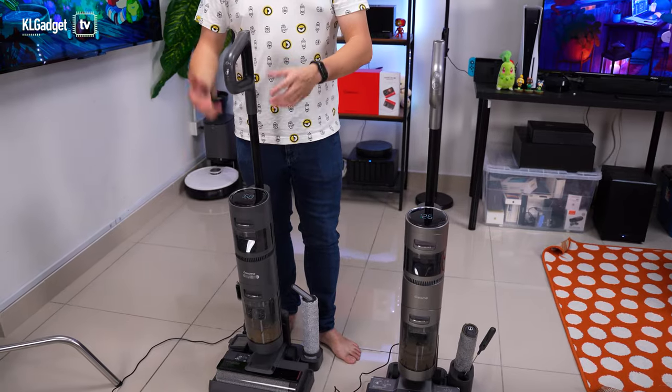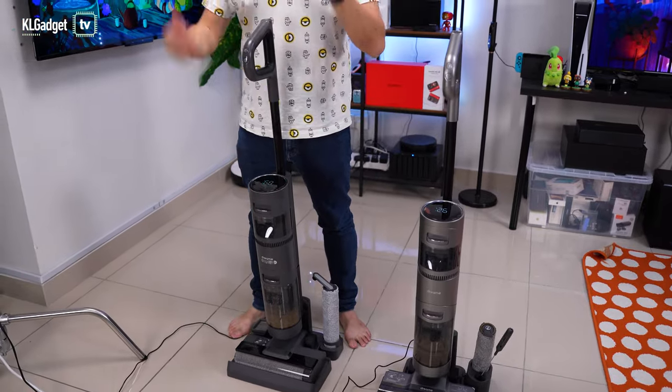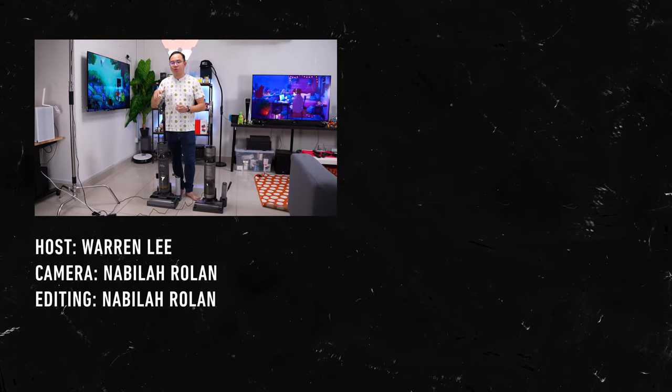Before concluding, there's one more thing the H12 does better than the H11 Max — brush cleaning time. After each cleaning session you dock the vacuum and press the stop button to start brush cleaning. The H12 takes longer to clean its brush compared to the H11 Max, but that's not a bad thing — it actually does a more thorough cleaning. A cleaner brush means your next cleaning session will leave your floor much cleaner, which I definitely noticed.